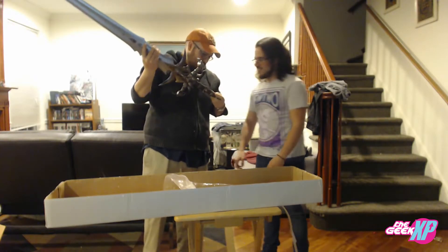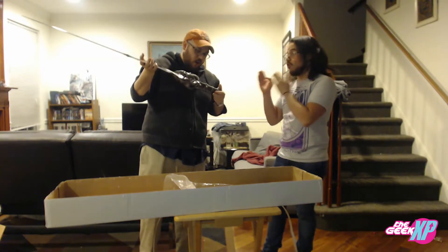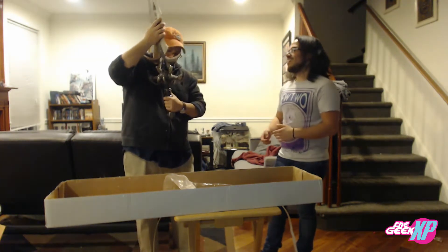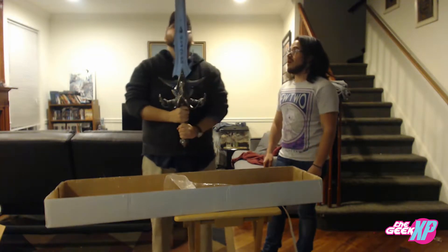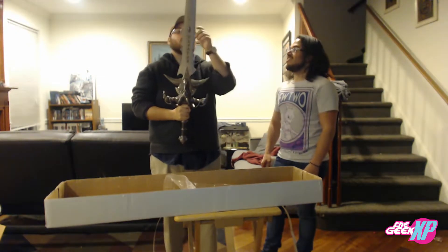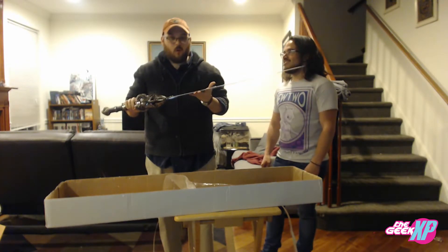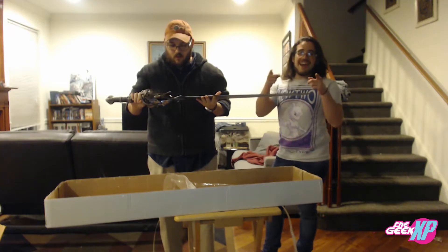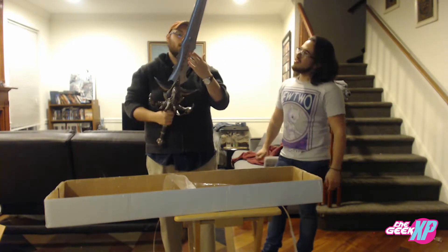I'm glad you like it, dude. He's been going back and forth on getting this thing for a long time — I finally was like, alright, it's my birthday. Very cool! Well, you treated yourself to an awesome present. Yes, thank you. Anything else you want to say? No — just, if you want a sword, we'll put the info in the description because he did a good job with this. Yeah, this is really cool.